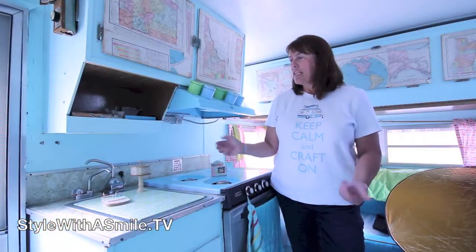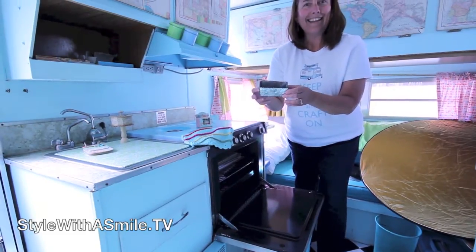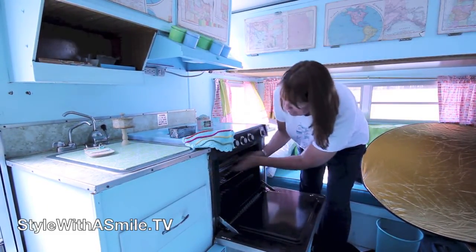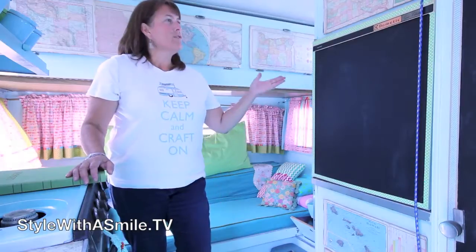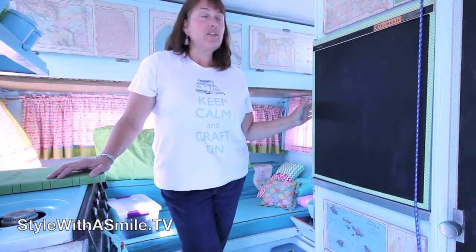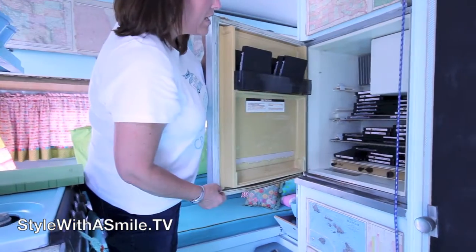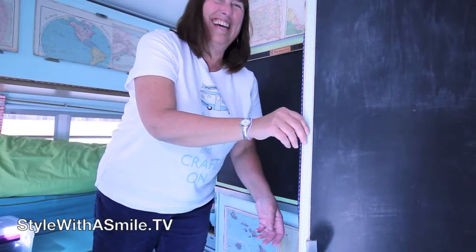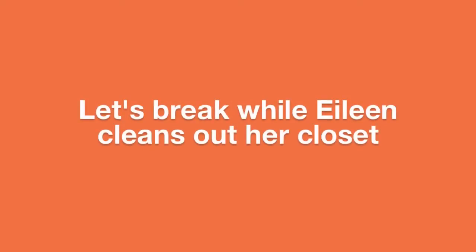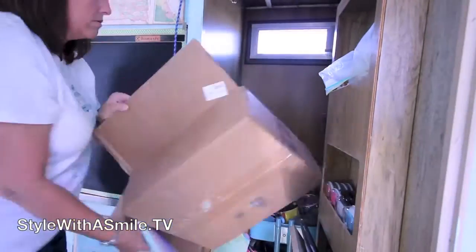Here we are in the kitchen area. This die makes a little banana bread but you can also use it for storage for paper — it perfectly fits 12 by 12 paper. Next we have our refrigerator, which of course we do not use to refrigerate things. We use it for die storage, so this is where I keep my dies for class.